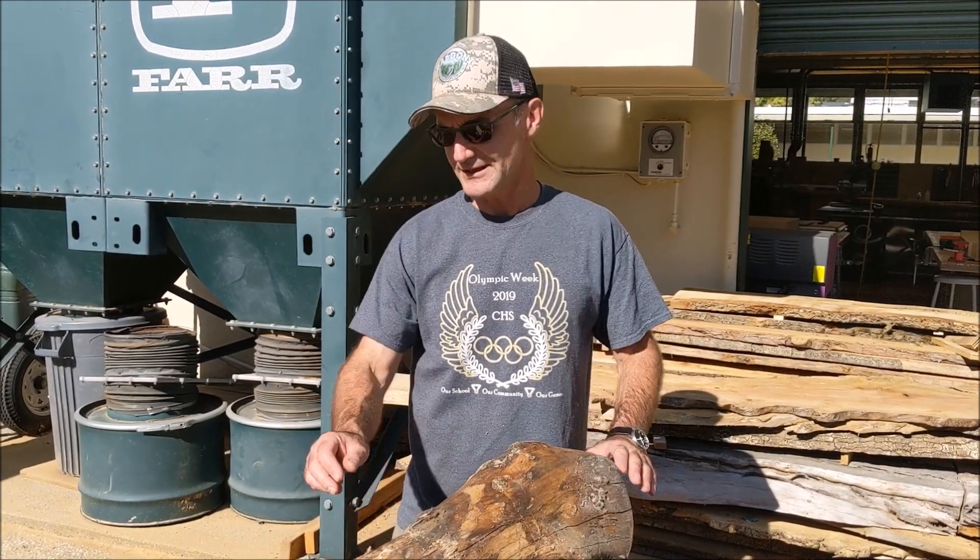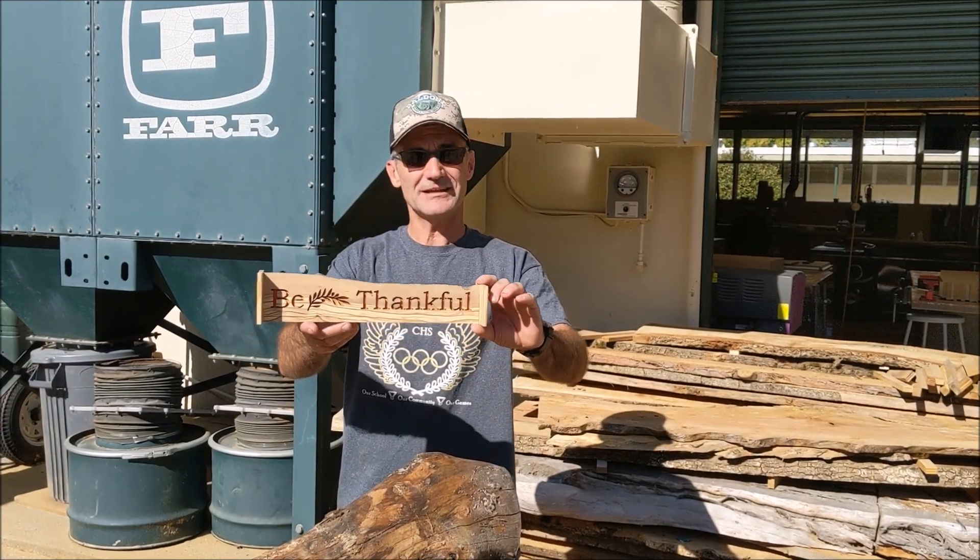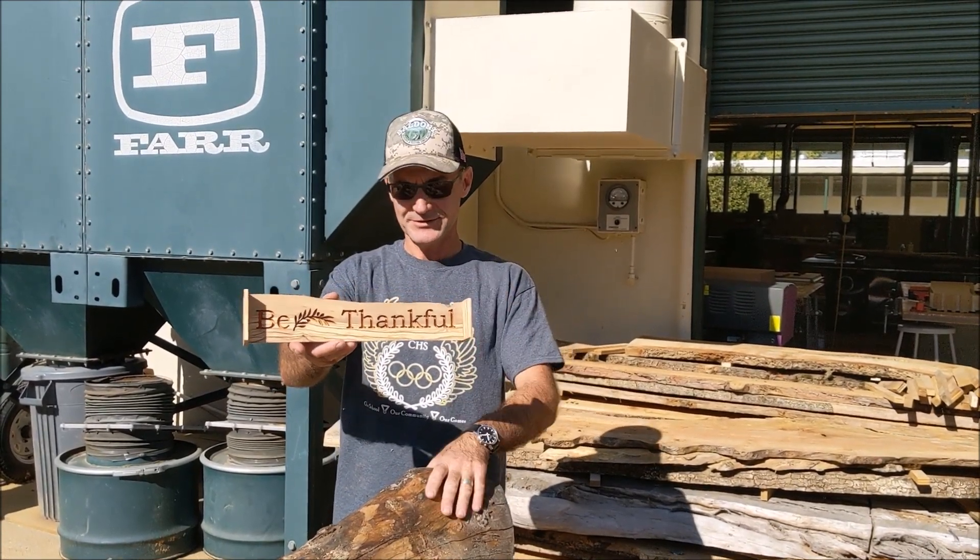Hey, Jonathan here at Topsaw. Today's video - I took down this olive tree years ago and left these logs laying around. We're going to mill these little logs out. I'm going to go over how to make a sign like this: a natural edge quarter inch olive milled from this log.